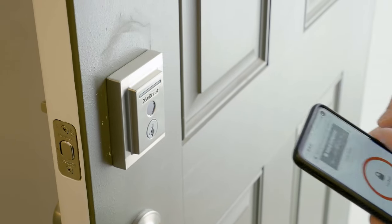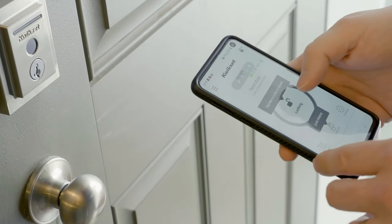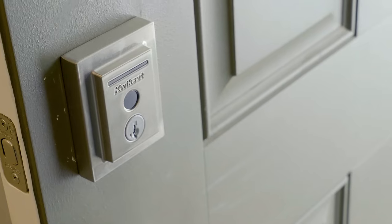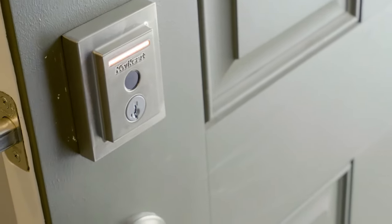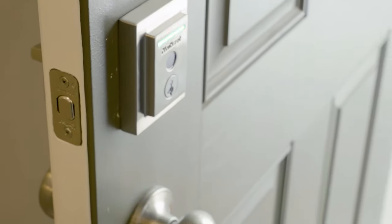Another brand I really like is Kwikset. They've been in business for a really long time, are very reliable, and have a lot of great-looking options that are easy to install. I personally like the Halo Touch — it looks really nice and I like the fingerprint option. You can connect it via Z-Wave if you get the Z-Wave version, which works well if you have a Ring security system.